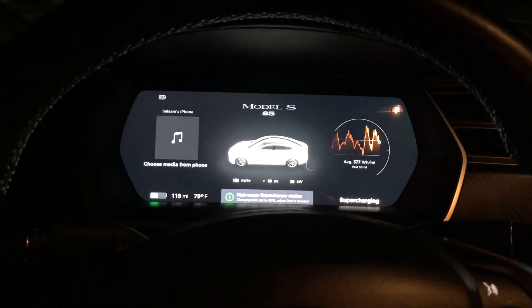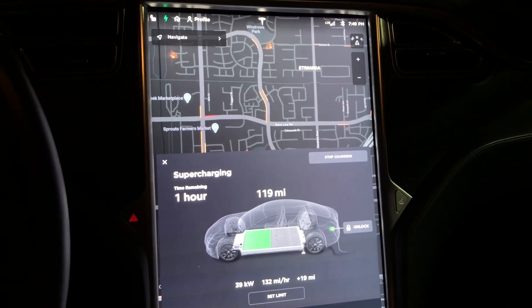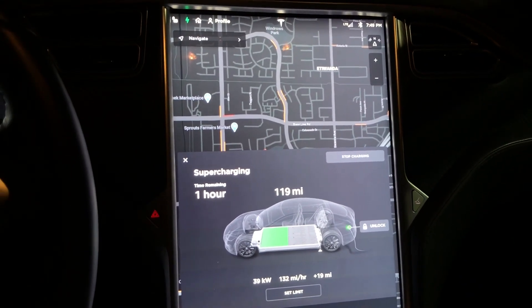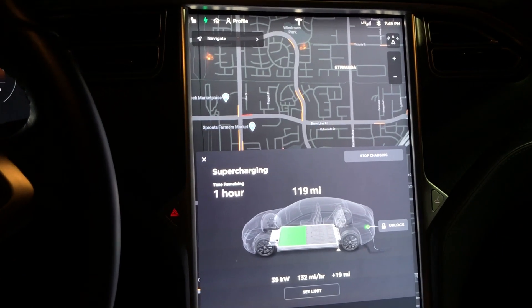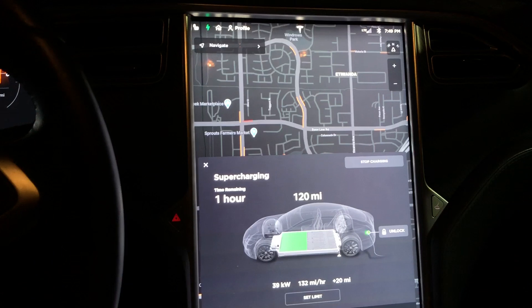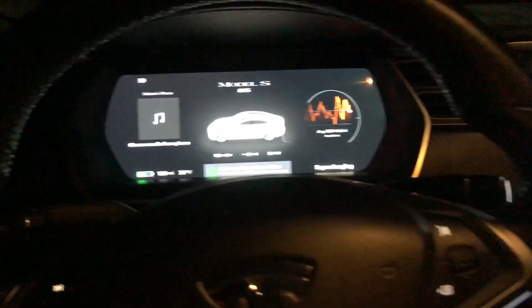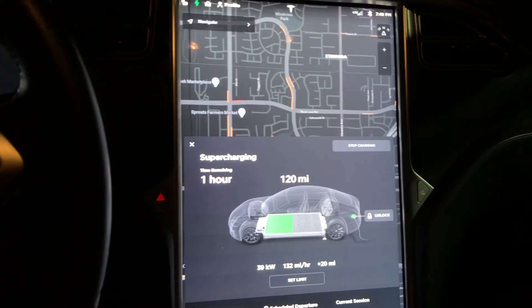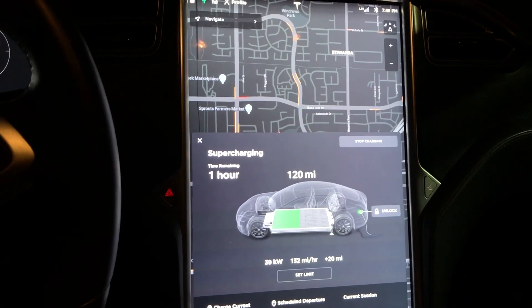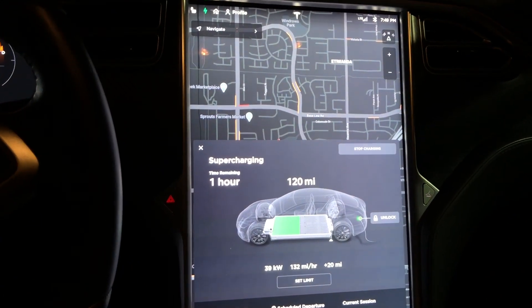I'm currently at the supercharger and I just wanted to show you guys how you can get your Tesla to read text messages to you while driving on version 10.2, 2020.4.1. I just got a new MCU replaced by Tesla — I have a 2015 Tesla Model S 85, my MCU just died last week and they replaced it under warranty in one day with a brand new one, not even a refurbished one.